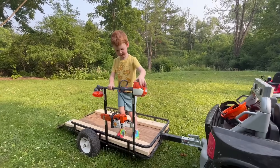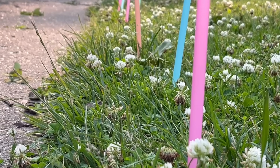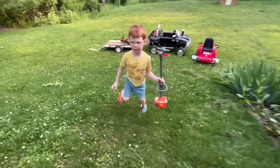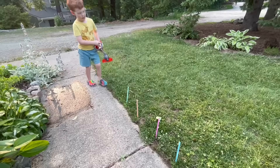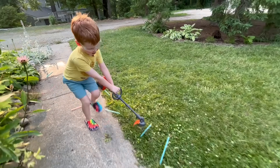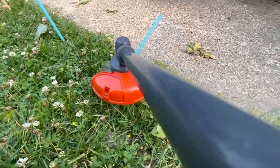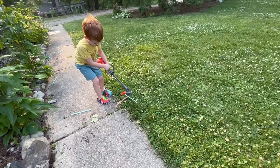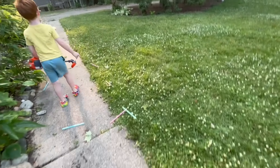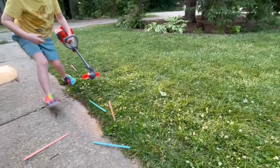Now let's get to weed whacking! Let's see how quickly we can chop down these straws! Wouldn't it be funny if grass actually looked like that? It works! This is pretty quick! One last one to go!